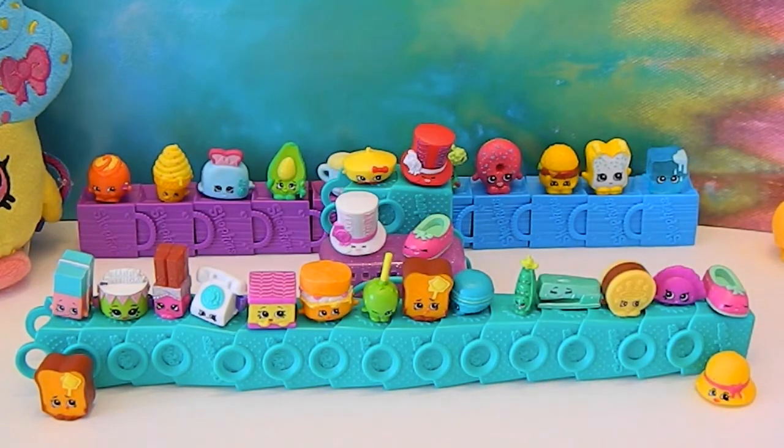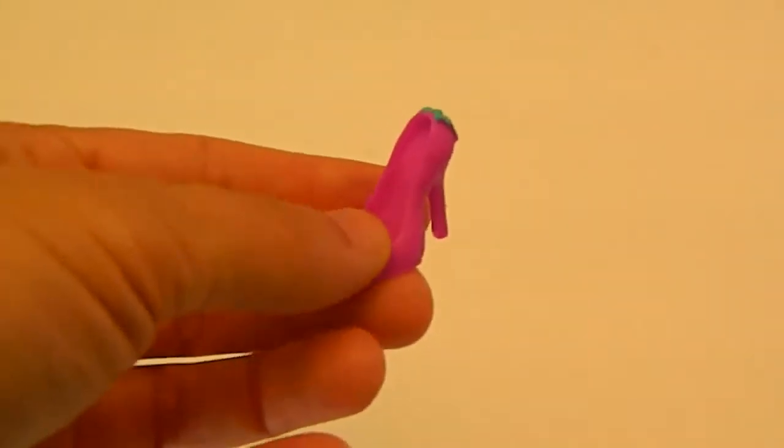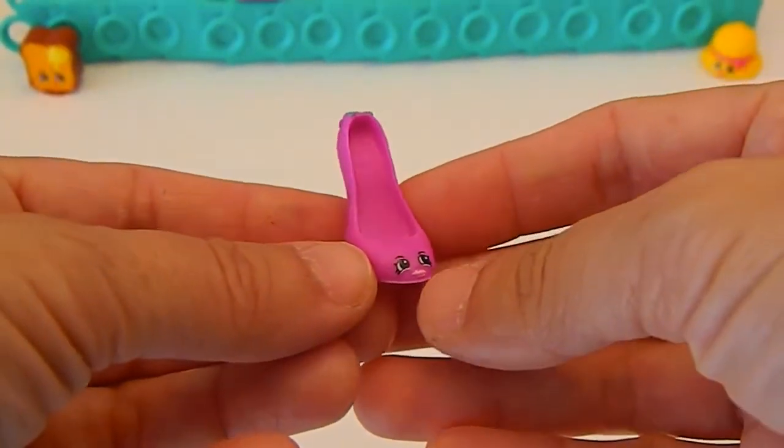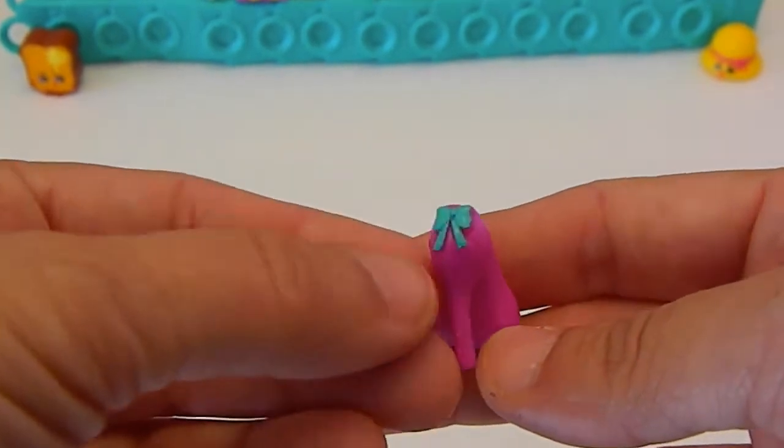Alright, enough about that. Let's get on to what was in the 12-pack. We're going to start off with Beverly Heels. She is a duplicate, but that is okay — she's awesome. She's got her bow on the back that matches the baskets.